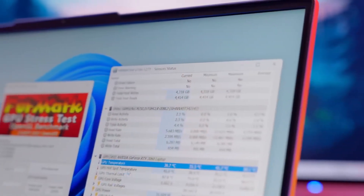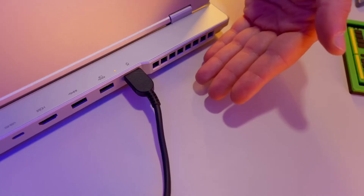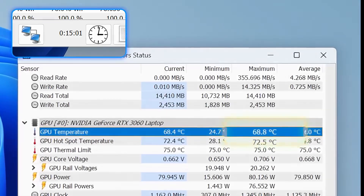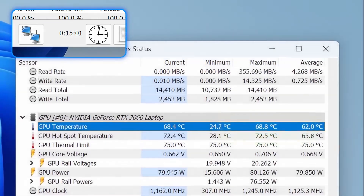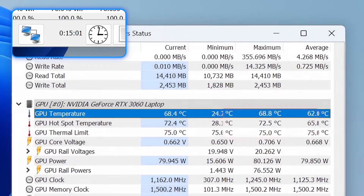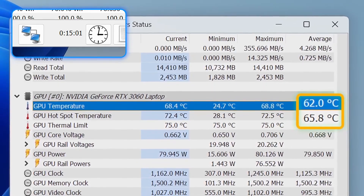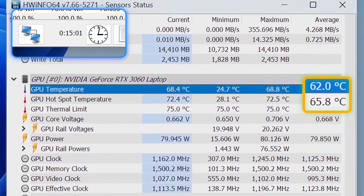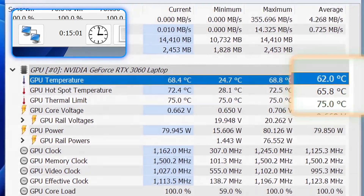In this case, everything looks okay, so I'll leave it running for about 15 minutes while keeping an eye on it. The maximum GPU temperature barely exceeded 68.8 degrees, with the hotspot being 4 degrees warmer. The average temperatures from the entire 15-minute test ended up at 62 degrees and 65.8 degrees for the hotspot. Simply beautiful.